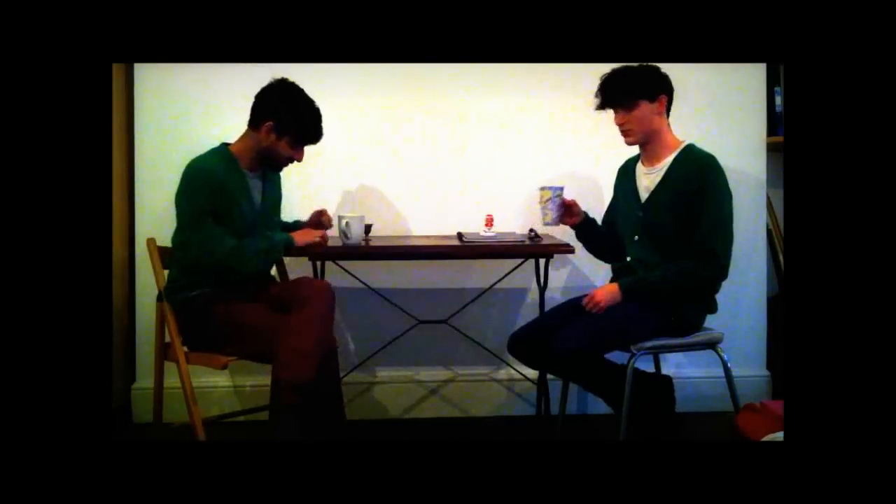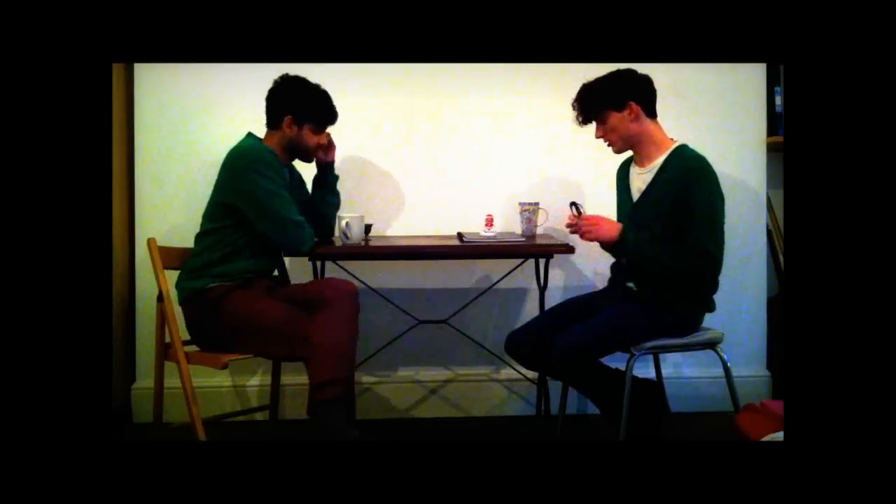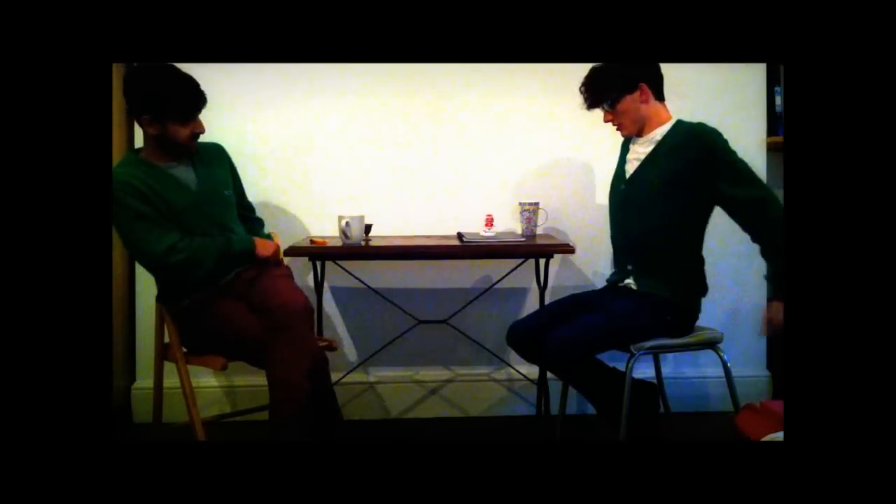Welcome to Tea for Two. Today we're going to be reviewing Kim's artwork, aren't we Kim? Yes, we are, in fact. As many of you probably know, I've been working on my art project for the last five or six years.